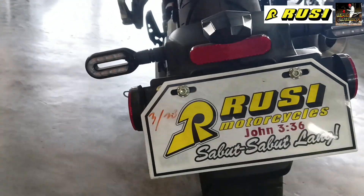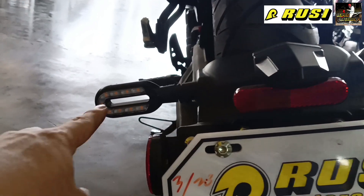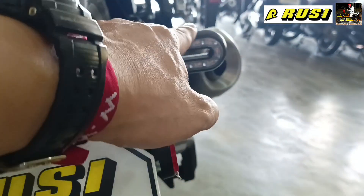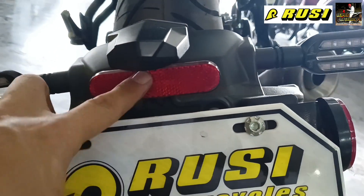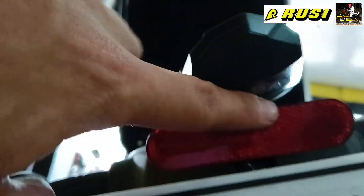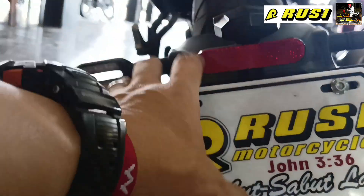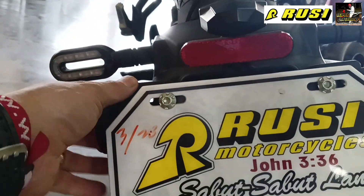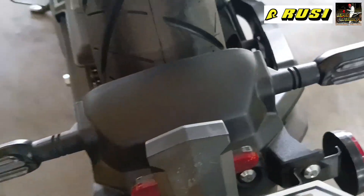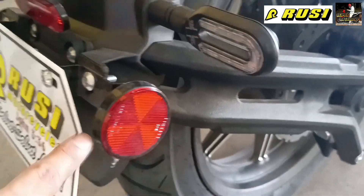Here is the signal light. On the other side there's a reflector, and there's a light here for the license plate. It has a built-in light for the plate — you just put the plate on and it already has a built-in light. There are reflectors on both sides as well.